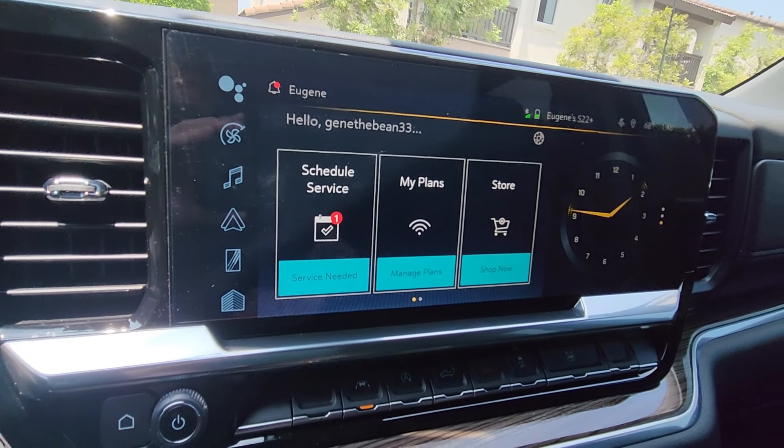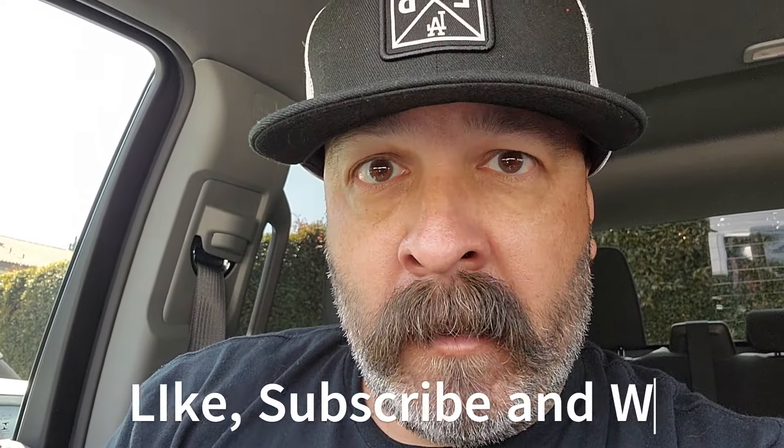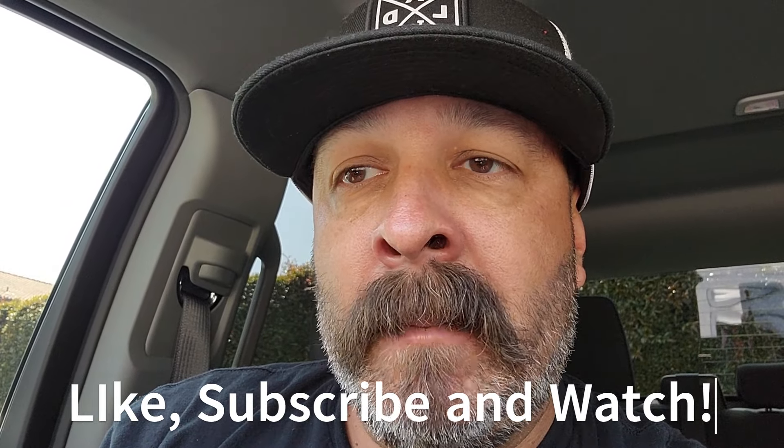If you like this and it helps you, hit that like button, subscribe, and watch these videos. Let's make some badass trucks together. Thanks for watching — let me know what you guys think in the comments. Adios.